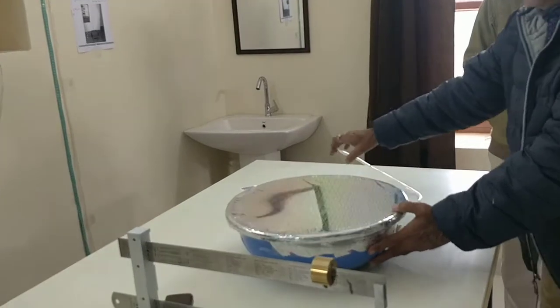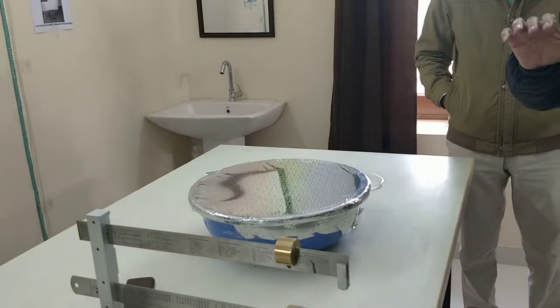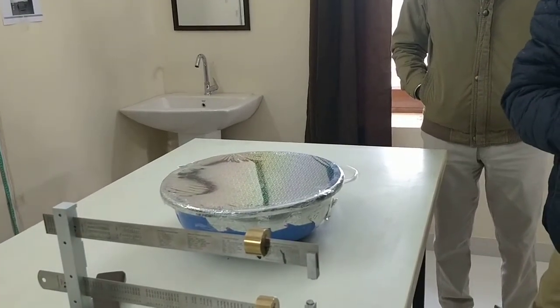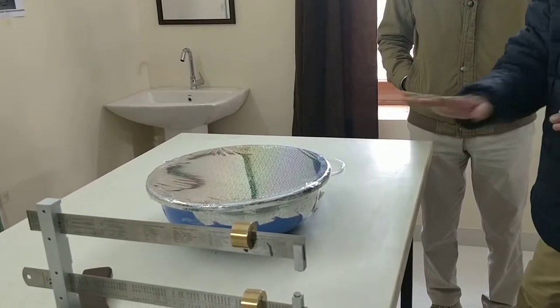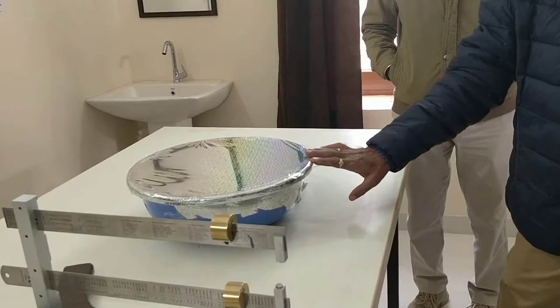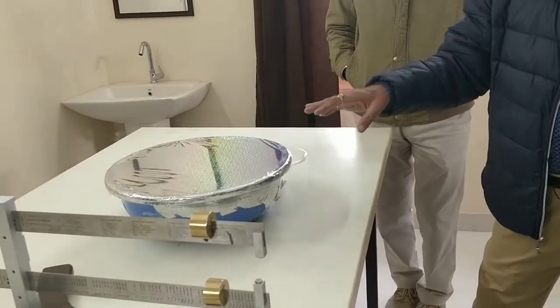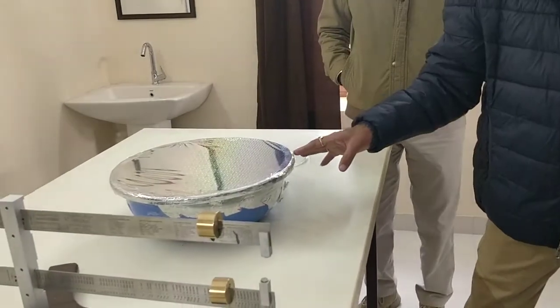When the vacuum is increased, it will be a thousand watts per square meter. This is a fourth square meter, so it will be 200 watts. It will be 50% efficiency.